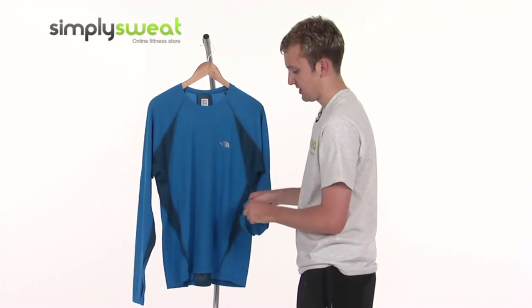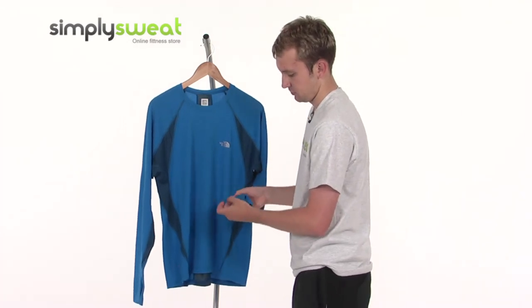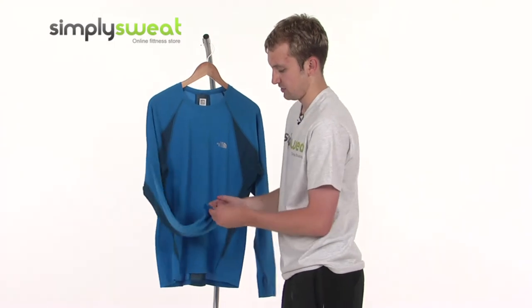The long sleeves are slightly elasticated, just for ease of putting on and taking off, with a thumb loop as well — just in the side there, and exactly the same on the other side.